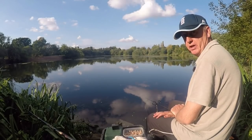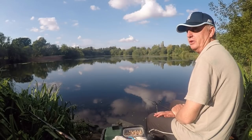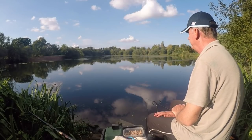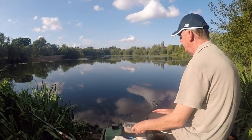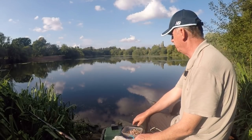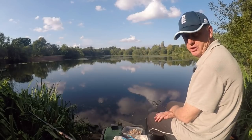We're at the side of a nice gravel pit on a lovely summer's evening. It's absolutely gorgeous, must be 25 degrees. Can't see anybody else fishing. It's quite a weedy gravel pit. Today we've just come for an evening session with 8mm cubes of luncheon meat. I've got some worms as a change bait, some corn as well, some pellets. I'm hoping to catch a few tench on luncheon meat.